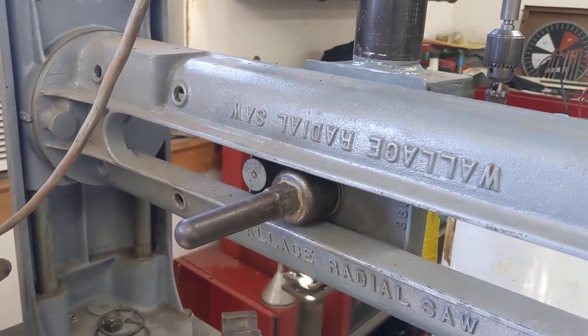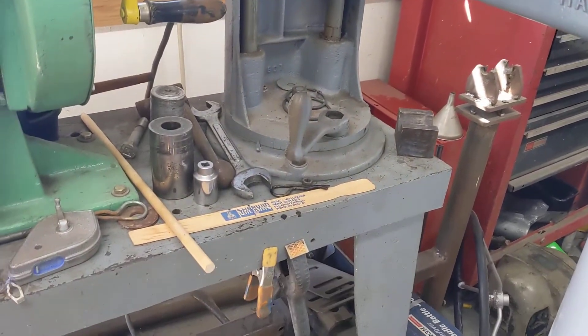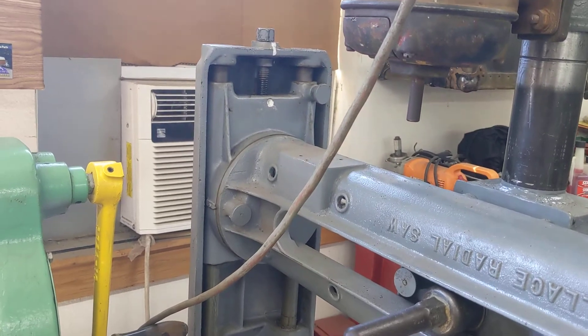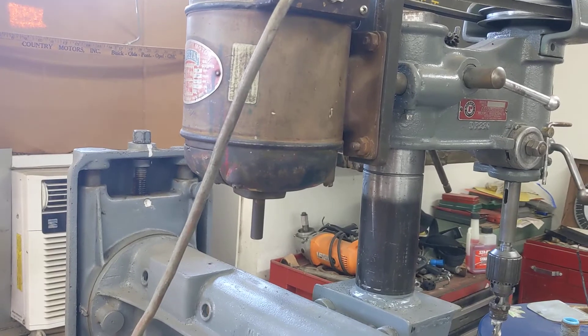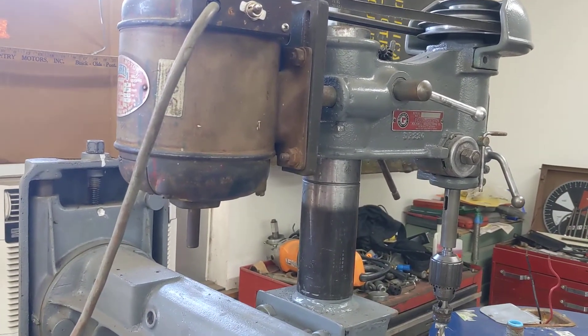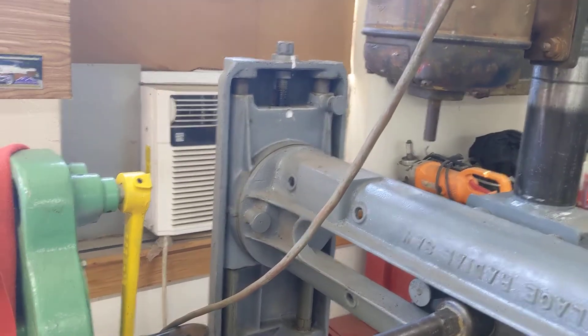That's a JD Wallace 1950 radial arm saw that belonged to my grandfather, and we love this thing to death. I've got it turned up here for this fixture. This is a multi-purpose drill tree — English wheel as well. We'll get to that in just a minute, but you can see I've got it cranked up almost to the top.